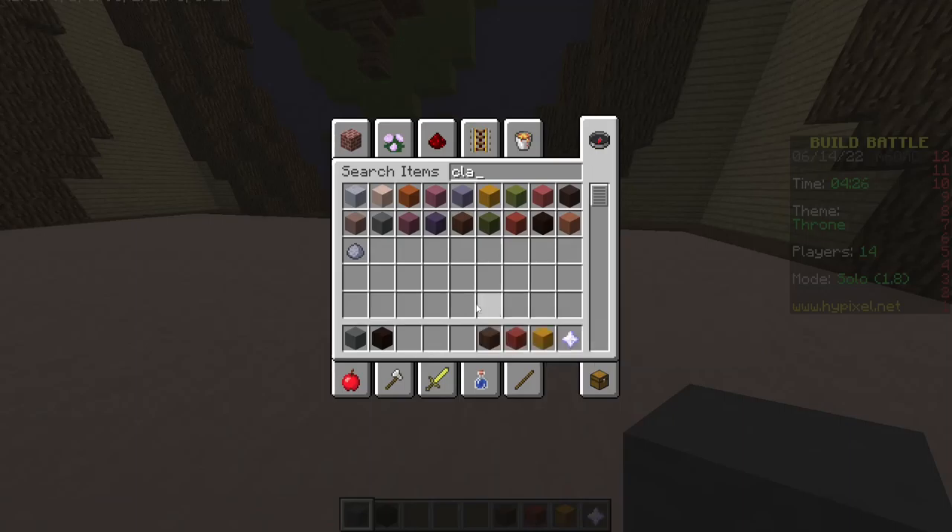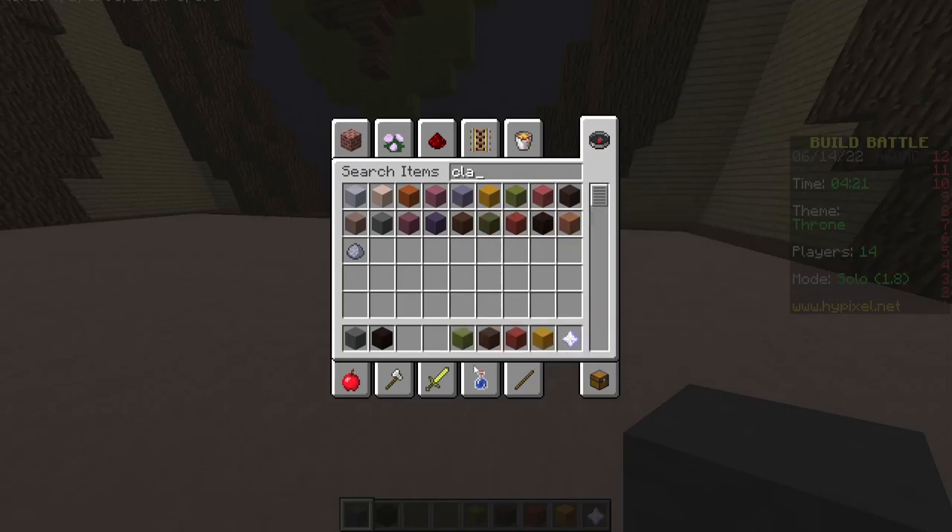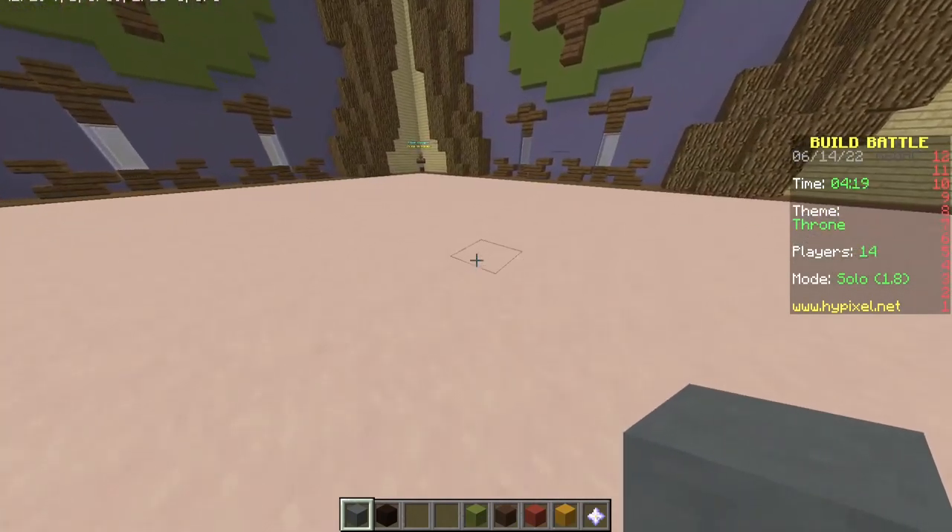What do you use when building a throne? Maybe some wood? Oh no. There goes my phone. Hang on. Okay, I'm back. And then green, and then green — I have no idea what I'm going to do so far.